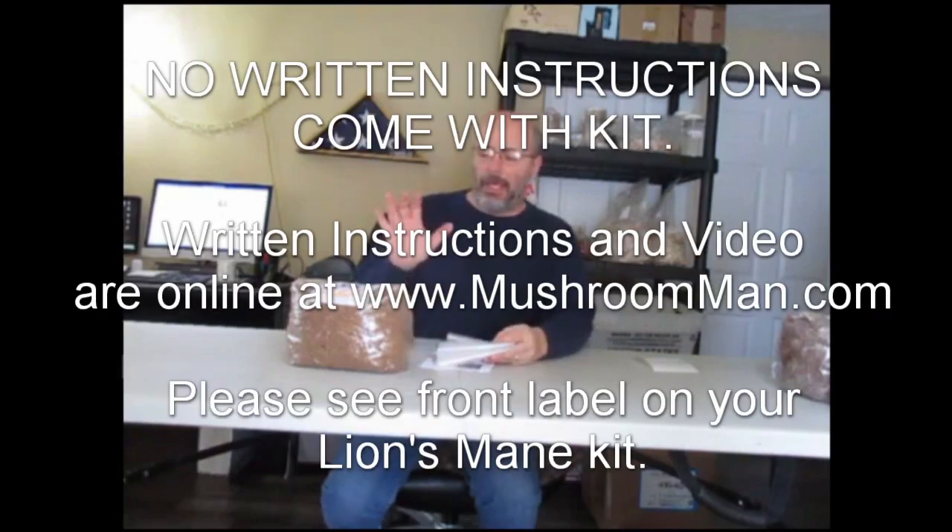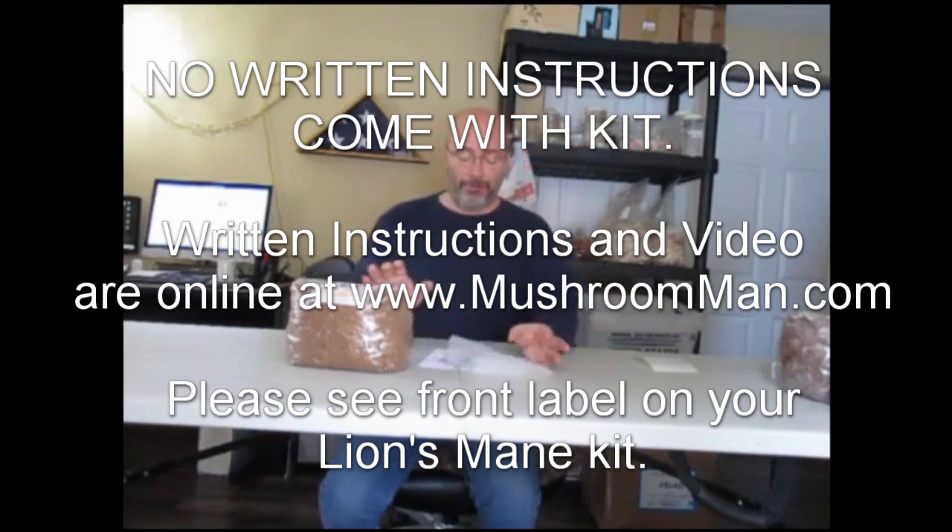Hello, this is Mike from mushroomman.com and I want to show you what you get and what's involved when you purchase one of our Lion's Mane mushroom kits. I'm going to pretty much read directly from the instructions that you're going to get. It's paper instructions that come with your kit, but if you lose it by chance, we do have a PDF as well. With the instructions, you're going to get a tent.